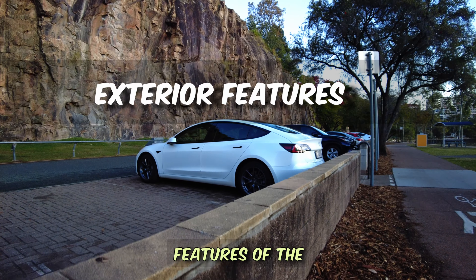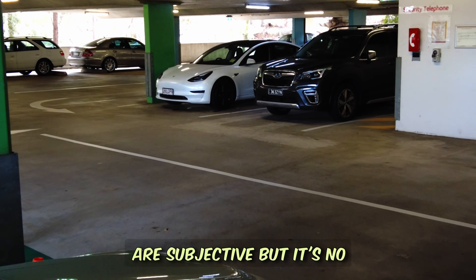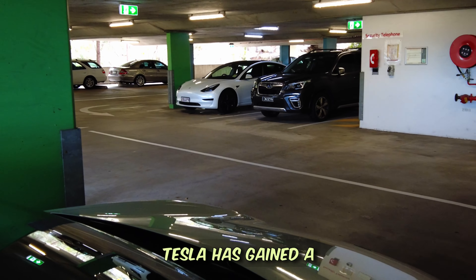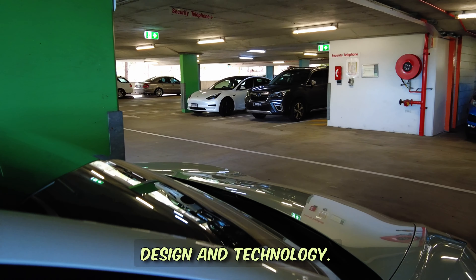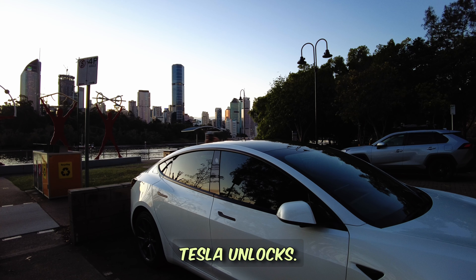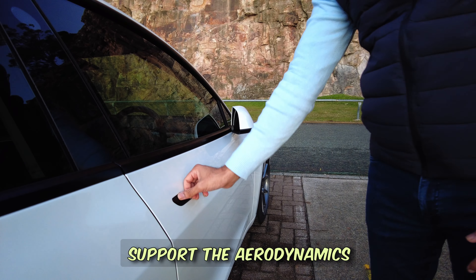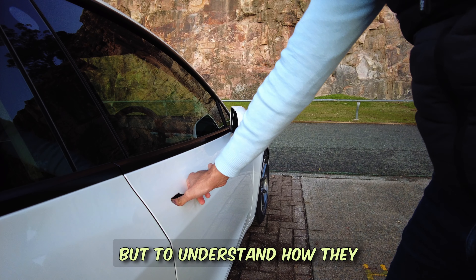In this video we'll be talking about the exterior features of the Tesla Model 3. Although the looks of the car are subjective, it's no doubt that Tesla has gained a reputation when it comes to design and technology. First and foremost, let's see how a Tesla unlocks. It's no secret that Tesla has these flush door handles to support aerodynamics.